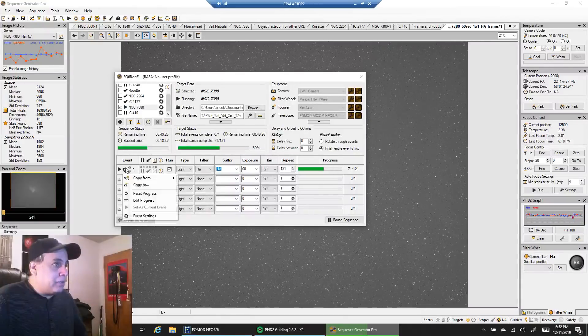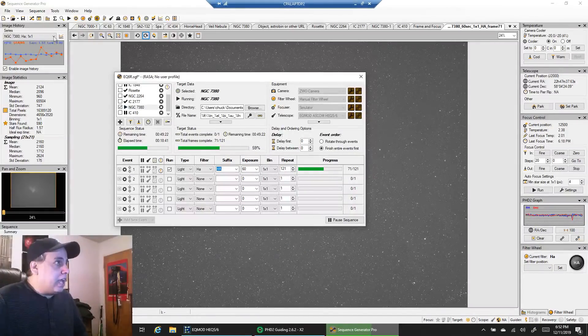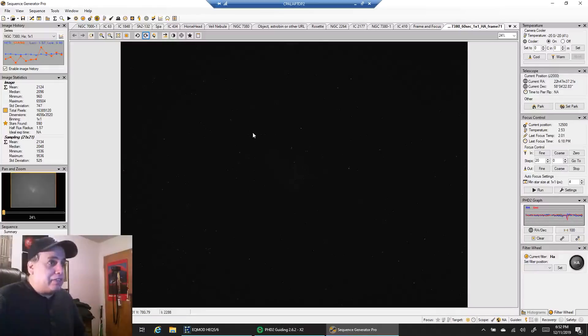I'm doing unity gain — 139.21. Right now I've seen the mean readout as low as 1400 or 1500, so I think the moon is definitely having an impact. And I saw it was about 50% higher on my refractor. Both rigs right now are paying the price of imaging with a full moon. Even with HA, I wouldn't dare do oxygen right now. No way.